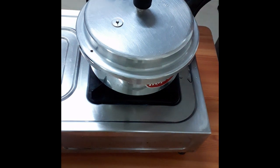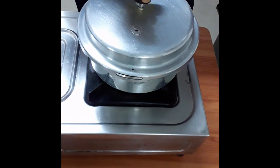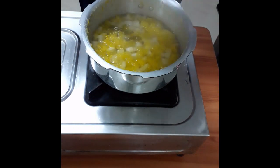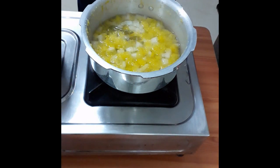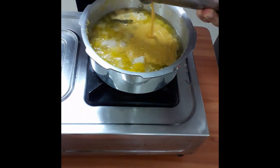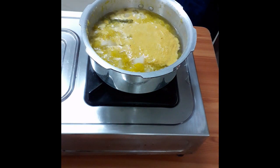Now we are going to cut off the pressure. We will cook the pressure. Put it in the oven, add it in the oven, and mix it in.